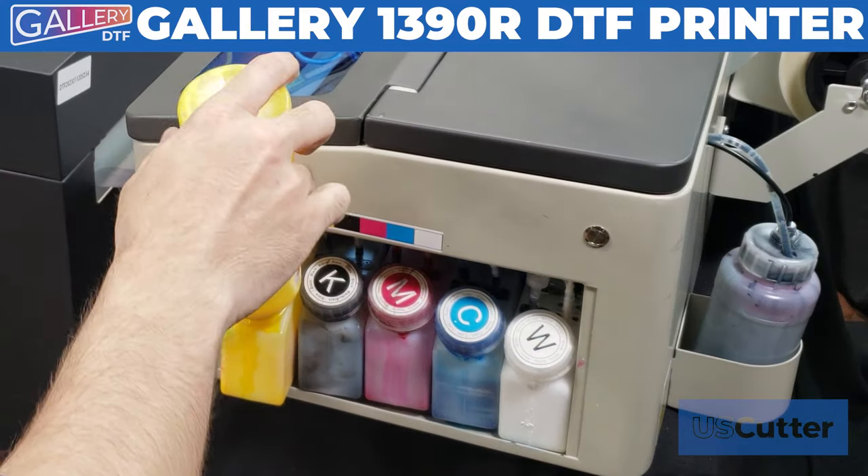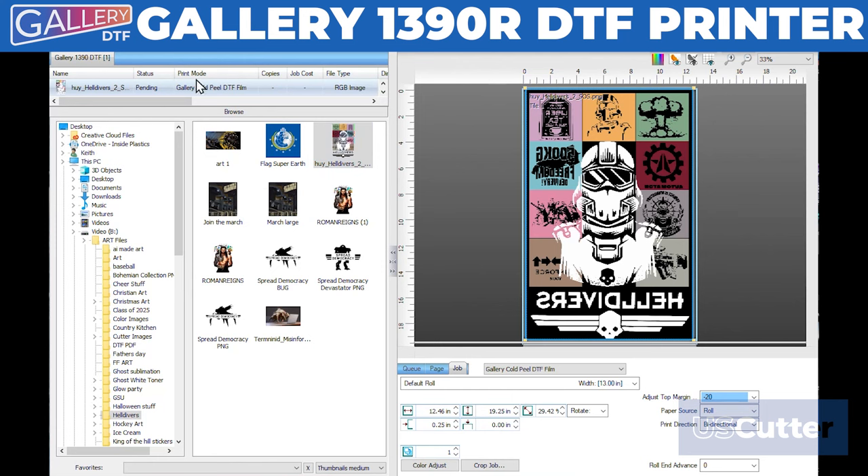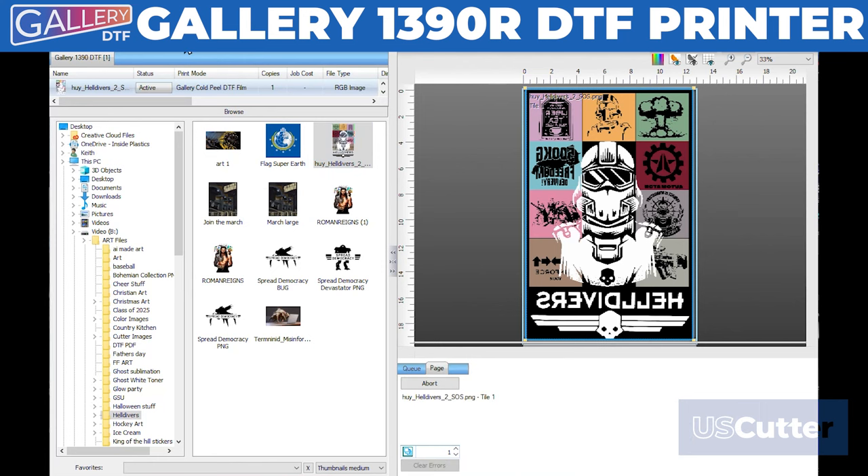After topping off your ink tanks and giving it a quick prime using the auto-priming button, we can power on the front of the Gallery printer and then go back to our RIP software and send our print job.